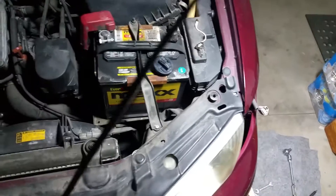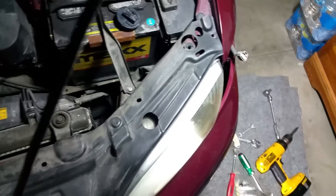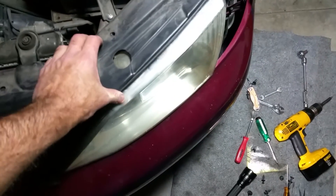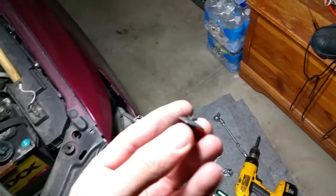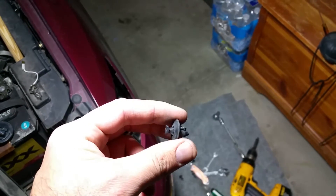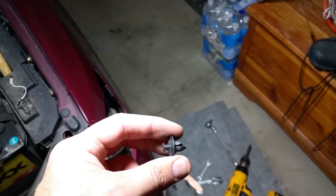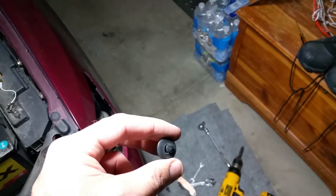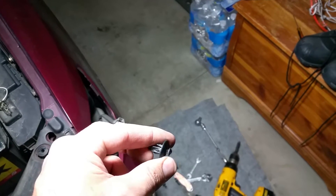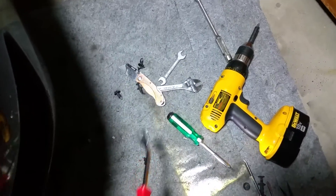First thing you have to do is remove the splash guard, and that's pretty simple. It has these little black plastic tabs that work like this — you pry up the center, and once you pry that up you can get the rest of it up. If you try to pry the big fatter piece it'll break, so don't do that. You've got to pop the middle. You pop the middle and then pry it up — makes it pretty easy with this red-handled tool, but a screwdriver should work too.